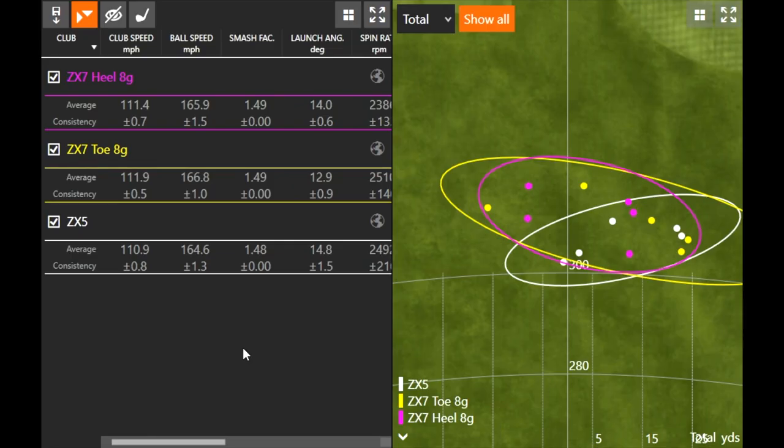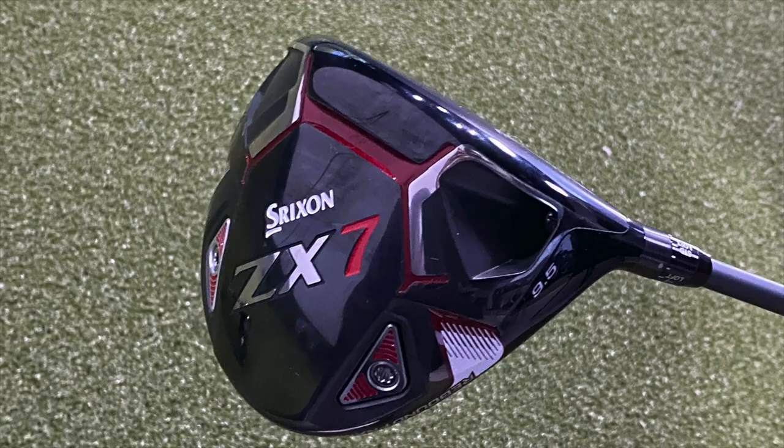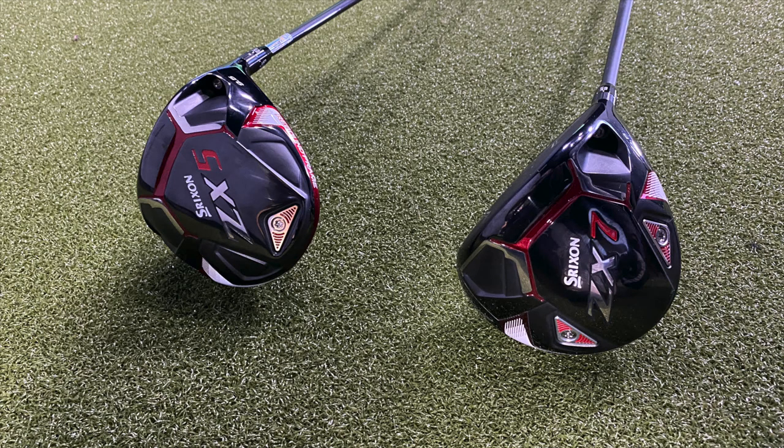Ball speed was very, very high still, even on those off-center hits — forgiveness was there, which is very important to note. Srixon is catching up — there are a lot of OEMs pushing that forgiveness level with their drivers, and definitely don't discount Srixon. The ZX5 and ZX7 are great driver options. That rebound frame inside the club head clearly is a winner for Srixon with these drivers.